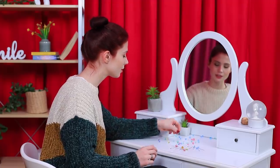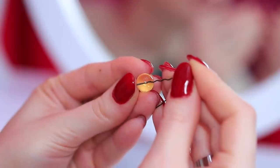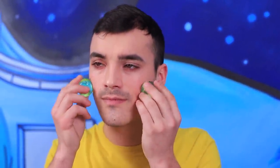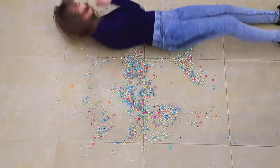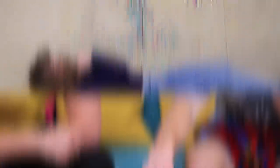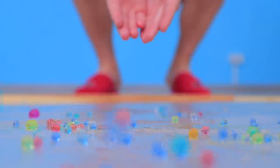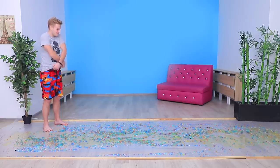Make Orbeez hairpins and decorate your hair! Orbeez massage! Roll around on Orbeez! Play Orbeez checkers! Prank your friend — Orbeez in your ear! Relax with Orbeez: a little oil, some Orbeez, and enjoy!